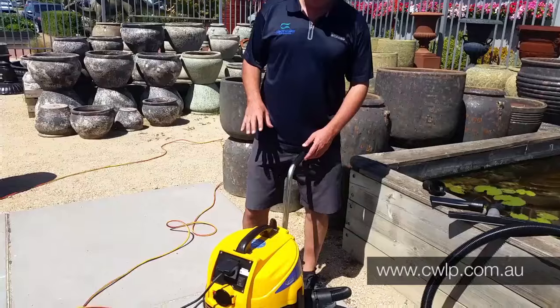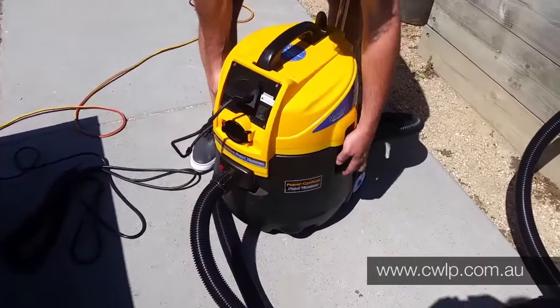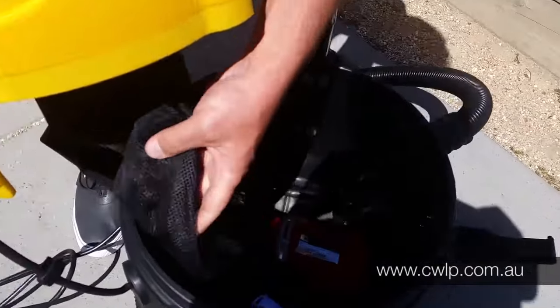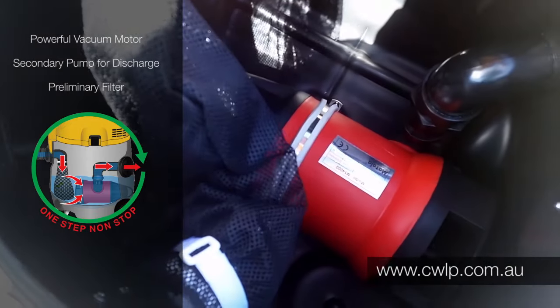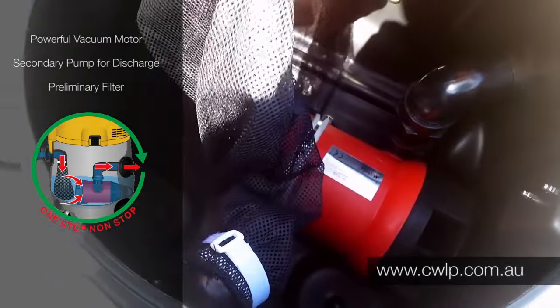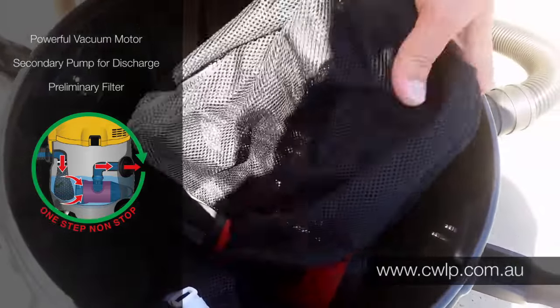The difference with this one compared to others is that on the inside it has a secondary pump which creates a powered discharge, so the water is sucked in through the very powerful vacuum motor and then the secondary pump picks up all the waste water and pumps it out — as opposed to all the other models that just gravity feed back out into the garden or into the waste.